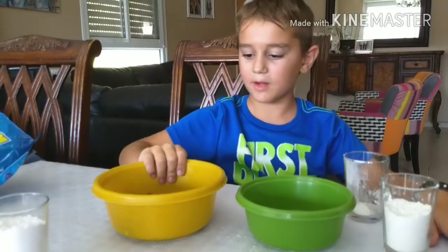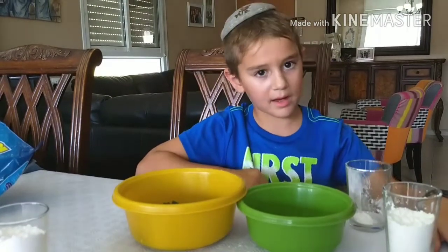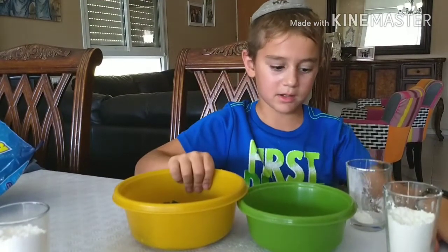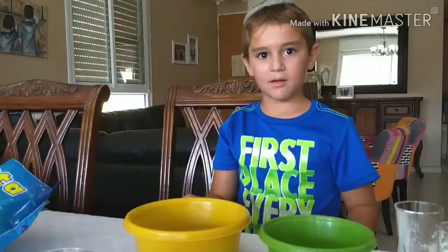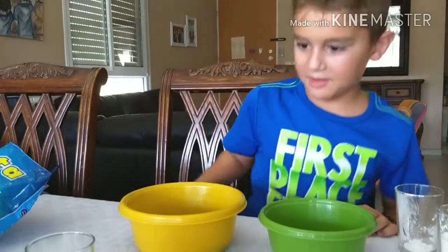All you need to do is put the gummy candies in the microwave for 20 or 40 seconds. I just put the gummy candies into the microwave.